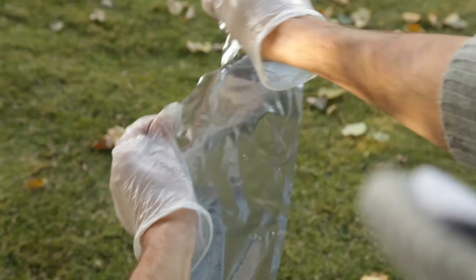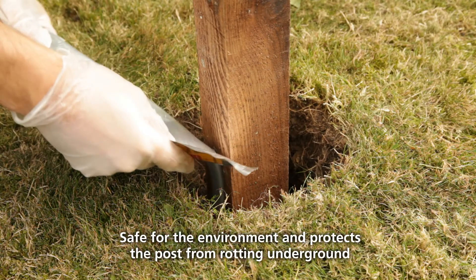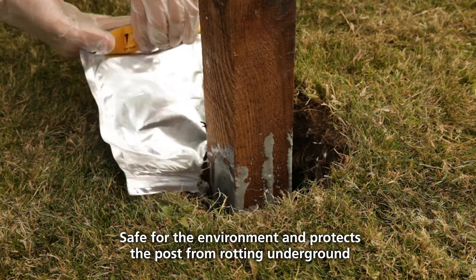Use the tear strip to open the bag. Then pour the whole content around the base of the post. Make sure someone's on hand to hold it steady if you're not using a brace.